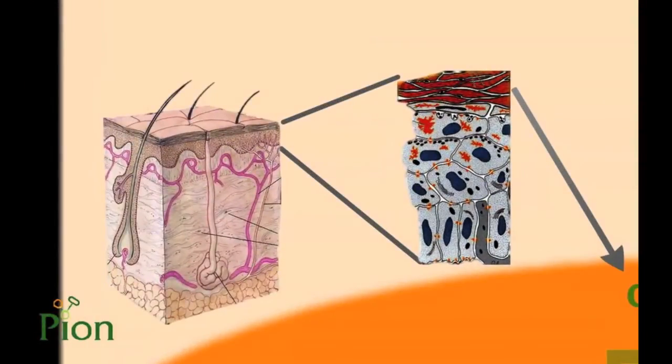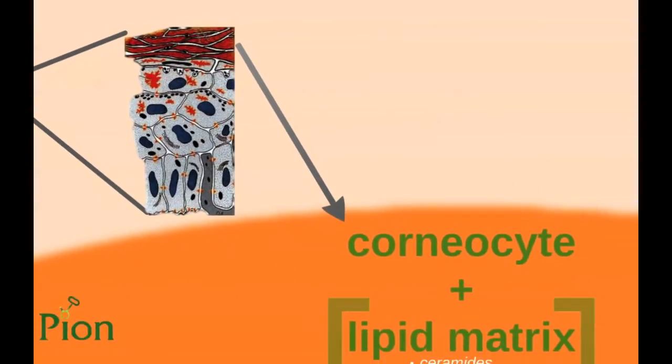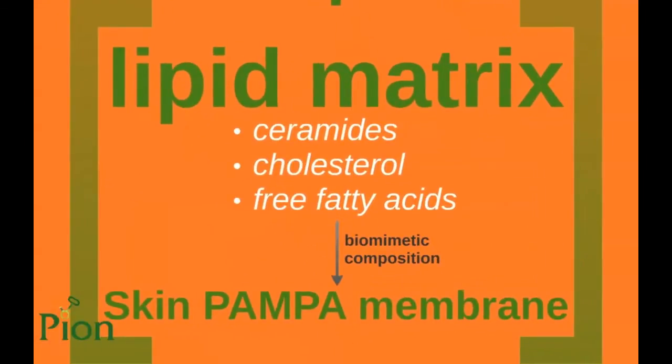The membrane has been designed to simulate the features of the skin. The human skin consists of 3 layers, where the epidermis is known as the main barrier. The epidermis consists of 5 layers and the rate-limiting step is penetration through the outermost layer, the stratum corneum, which consists of corneocytes and a lipid matrix surrounding the corneocytes. As paracellular diffusion is believed to be the major route for penetration through the stratum corneum, our membrane has been created to mimic the composition of these compartments.